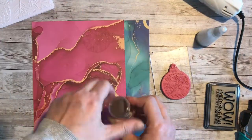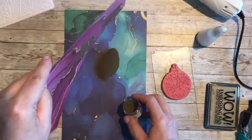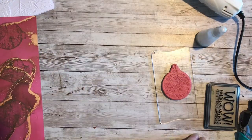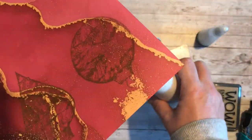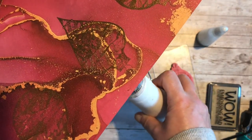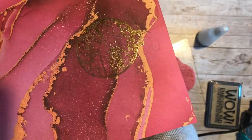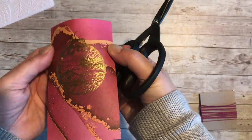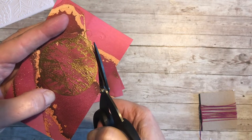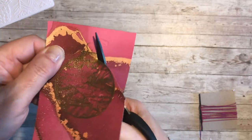Once I've inked and stamped the images I'm going to use the heat tool on a low setting, take my time, and heat from the reverse of the image — this gives a smooth finish. Now the papers have cooled down I'm fussy cutting the outline. Because it's embossed you'll find it easier to cut right close up to the edge.